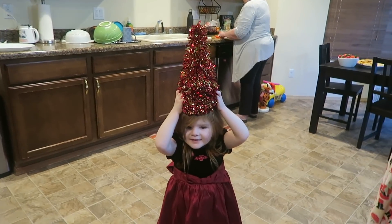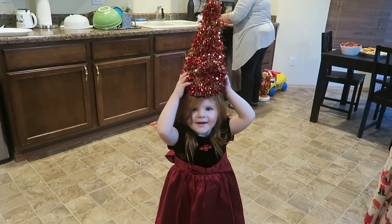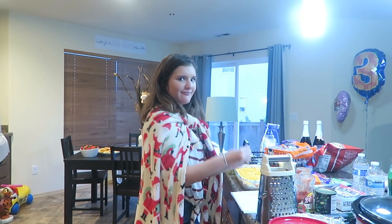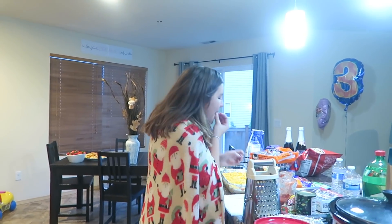You have a Christmas tree hat — so cute! What are you doing? Snacking on the cheese? Okay.